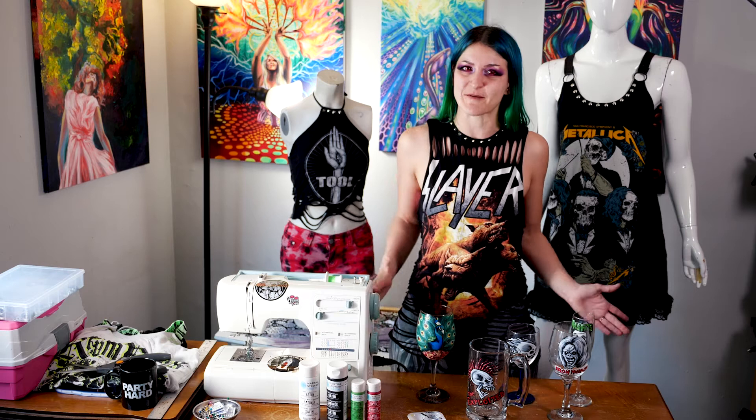We're going to be doing this cool Exploited skull onto a piece of glassware. I'm painting it on a beer mug today, but you can paint it on pretty much any type of glass you want — a soda glass, a glass coffee mug, a champagne flute, a wine glass, or even a martini glass. It might be kind of hard to fit a design this big on a martini glass, but we can make it work.